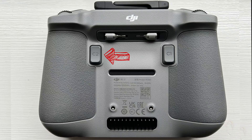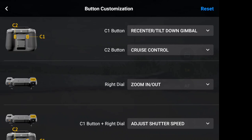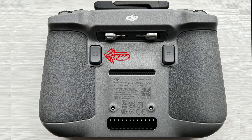The best way to start and stop Cruise Control on the DJI drone is to pre-program it to work with the C2 button on the back of the controller. Go into the settings for the C2 button, press the control tab at the top, scroll down to button customization, and pick the C2 button at the top. The C2 button will then toggle Cruise Control on and off as you press it.